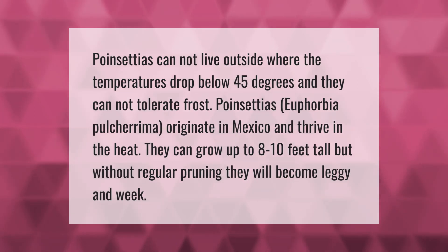Poinsettias cannot live outside where the temperatures drop below 45 degrees, and they cannot tolerate frost. Poinsettias (Euphorbia pulcherrima) originate in Mexico and thrive in the heat. They can grow up to 8 to 10 feet tall, but without regular pruning they will become leggy and weak.